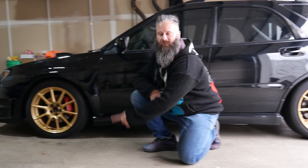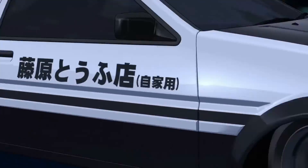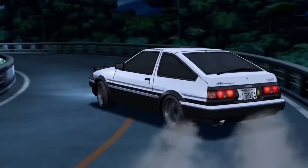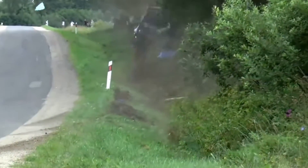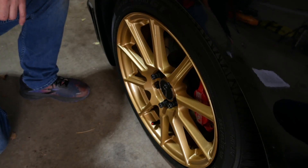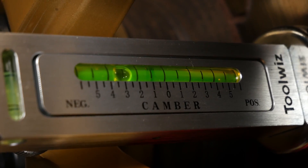The camber specs on my car are negative 1.5 in the front and negative 1 in the rear. If you're hitting those curvy roads then you might want to set it up for more negative camber in the front for that turn-in grip. Now we can check the camber of the wheels. Stick the camber tool into the rotor in between the spokes of your rim. You can see your camber by looking at the bubble.